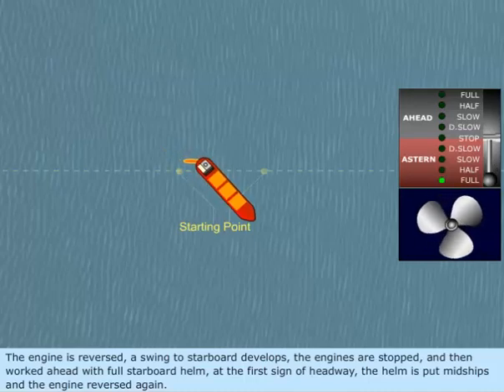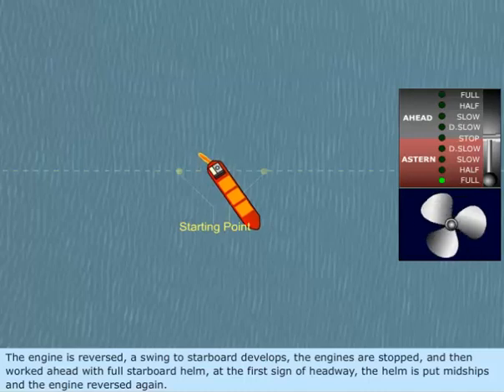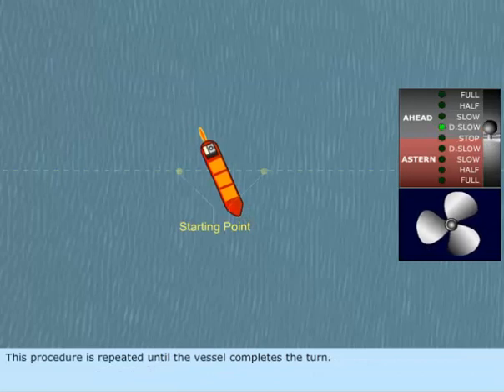At the first sign of headway, the helm is put mid-ships and the engine reversed again. This procedure is repeated until the vessel completes the turn.